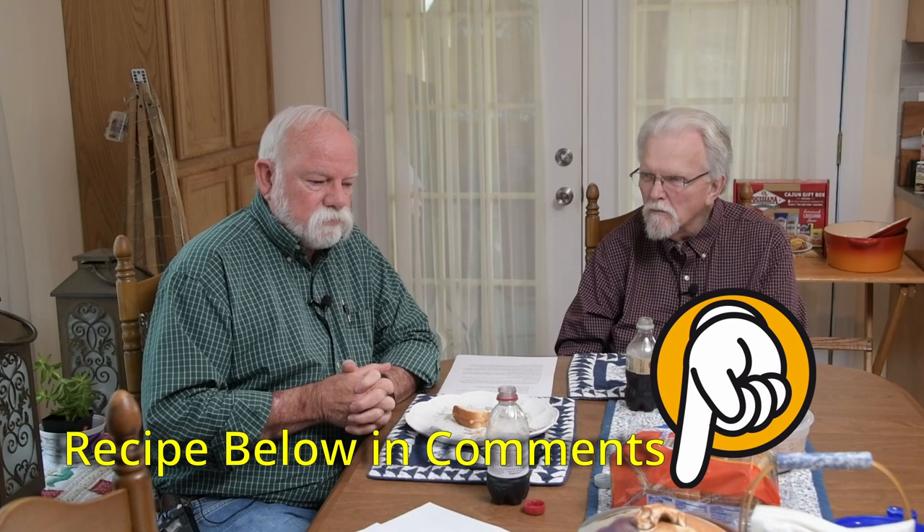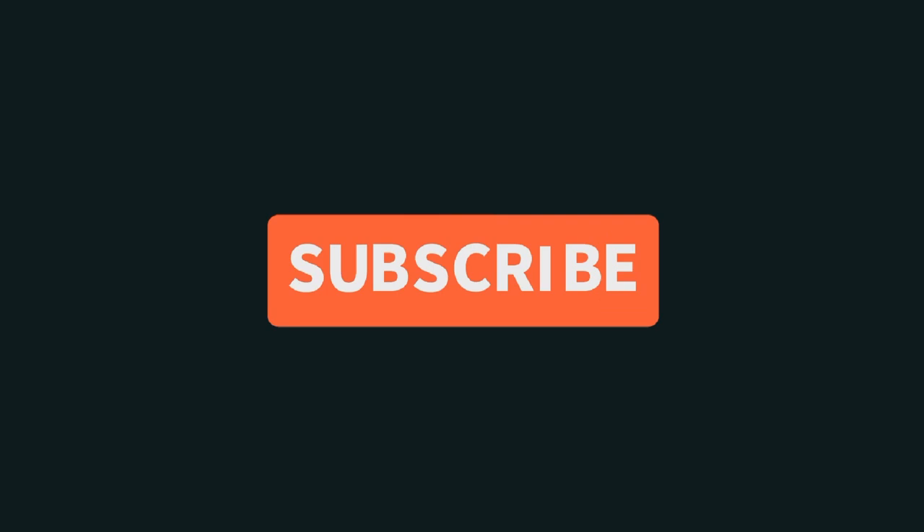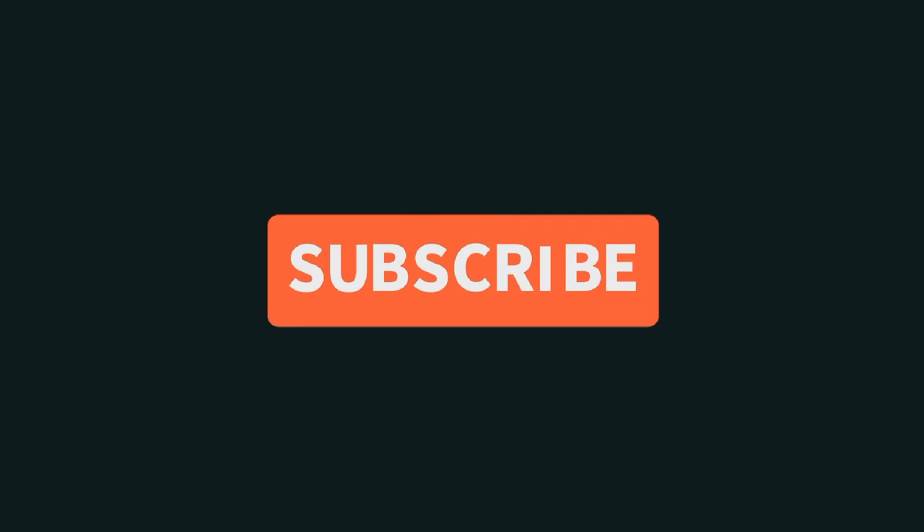We have sat here and discussed funeral sandwiches and funeral customs. This has been a postcard from Moorhead. I'm Larry Dixon, and with me is J.D. Reeder. J.D., how was the bologna salad? The bologna salad, which is the heart of the funeral sandwich, was very good. I think anybody who had a growing-up experience with this delicacy would consider that to be a fine example of what a funeral sandwich ought to be. Well, thank you. We'll see you down the road.